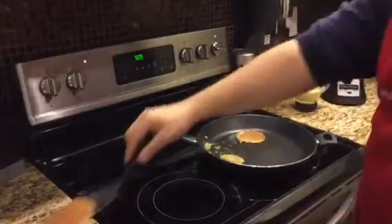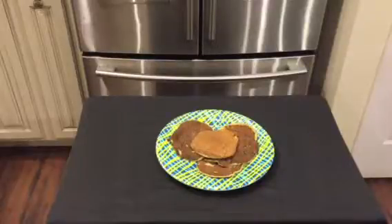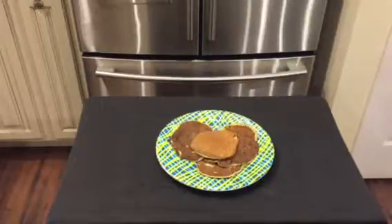Wow, holy cow. Come in close and check out how these pancakes actually look. They look pretty good, but you know what the question is — how do they taste? Well, let's give it a taste. Now, for the moment of truth.